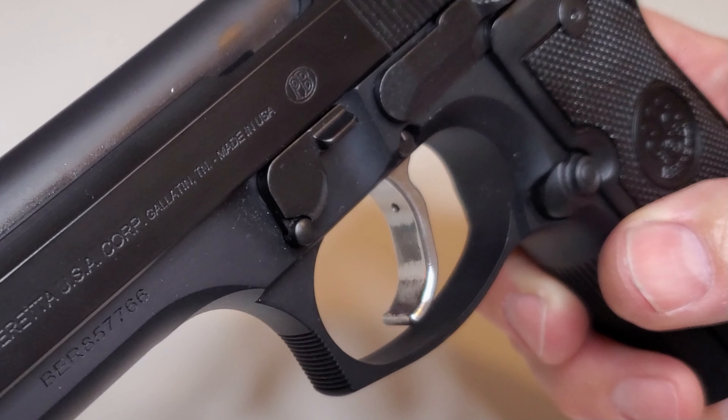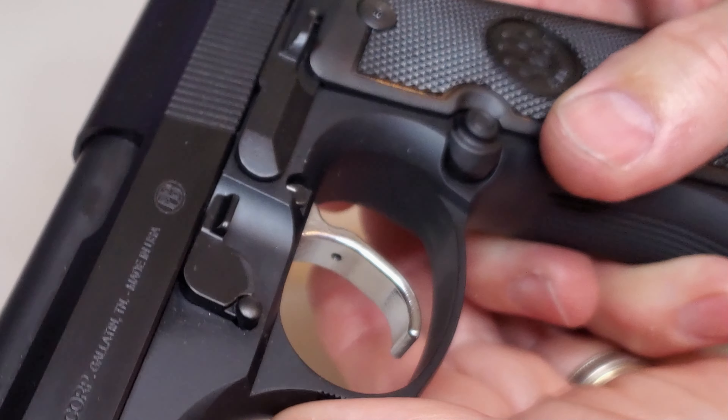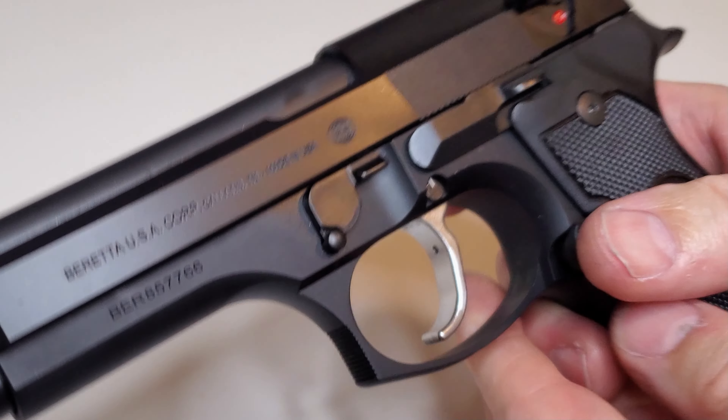So we will probably have one last test version, and then we'll be able to offer these short reset kits. There you have it — Beretta 92FS short reset kits. Ram Tactical. See you guys.